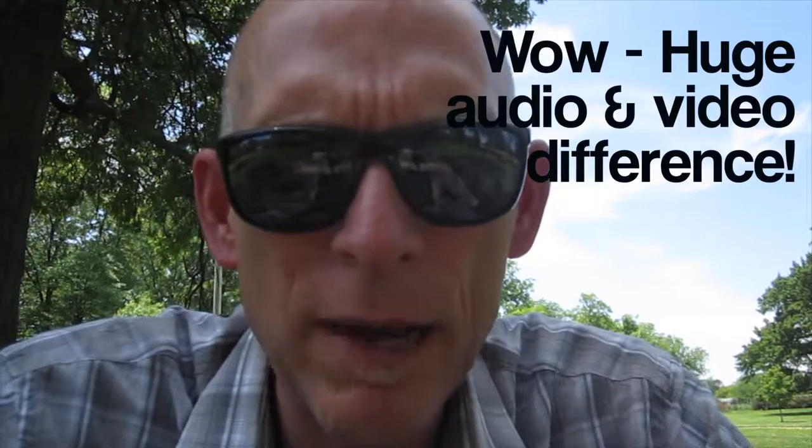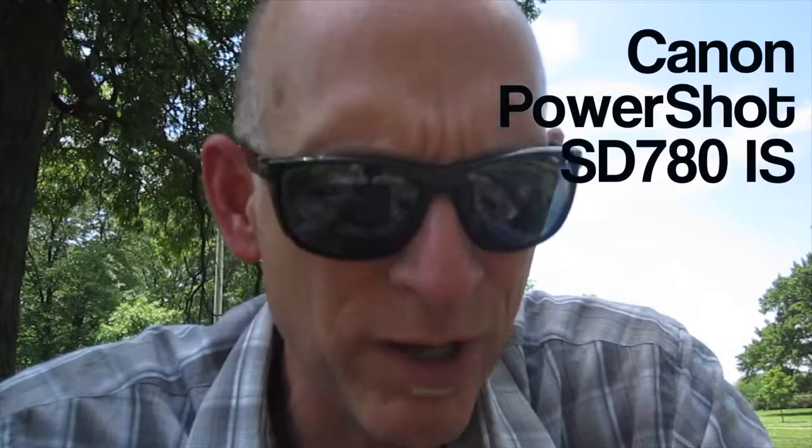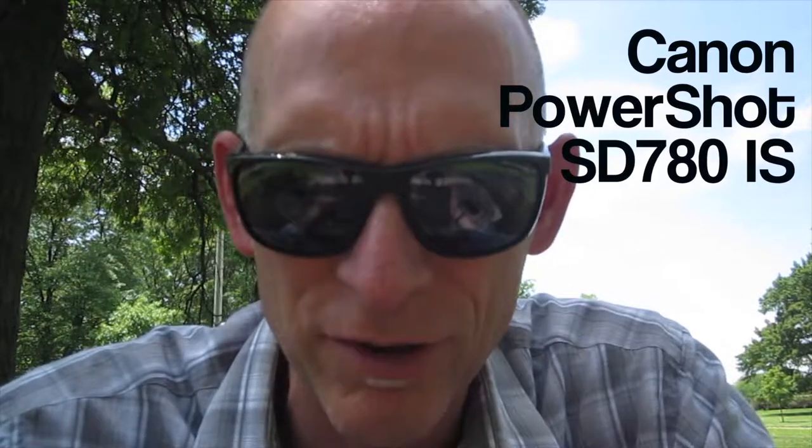My first camera is the Canon PowerShot SD 780 IS. It's using the 1280 by 720, 30 frames per second video setting. It's the highest video setting this camera does. The video quality is fine, especially in a brighter, well-lit area.